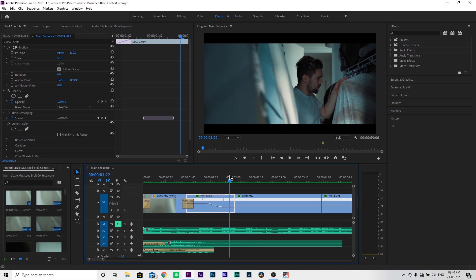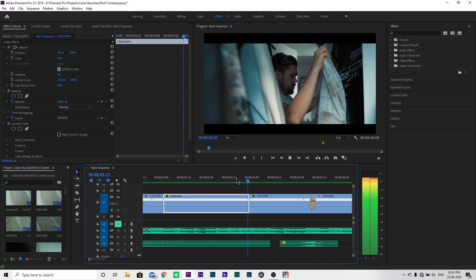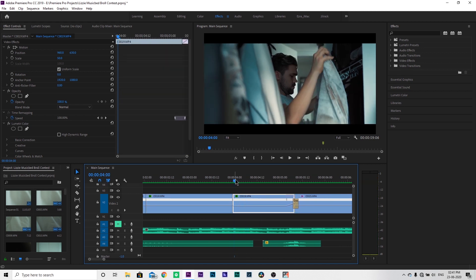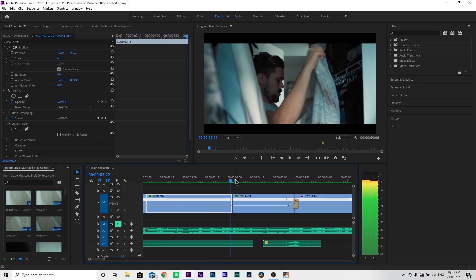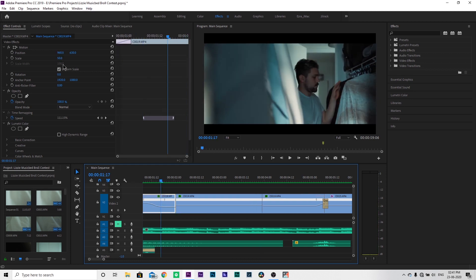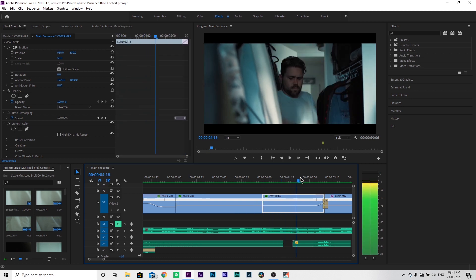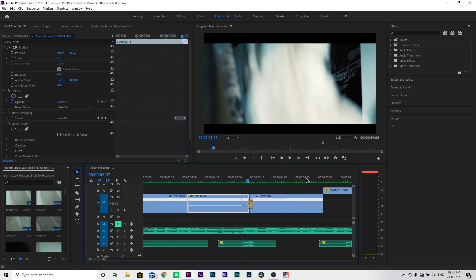So you have to cut on the beats and change shots on the beats. Here I added a little zoom-in on a beat, and then on the next beat I added a zoom-out. I think I went from scale 50 to 60, and then 60 back to 50 — just 50 to 60 and then 60 to 50, matching the beat. Then here I have a blanket covering the camera, which creates my second transition.